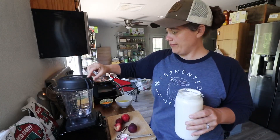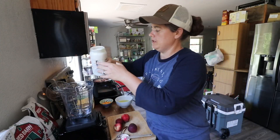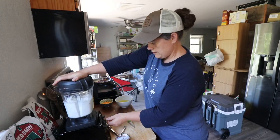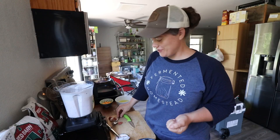We're just going to take this whole thing and make one giant smoothie. Making eggs and sausage for the hubs. It needs nothing — but we're going to add other stuff to it anyway.